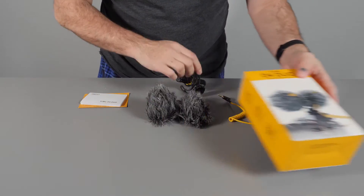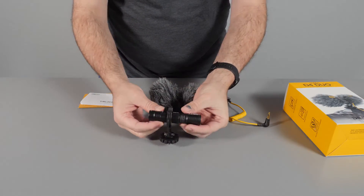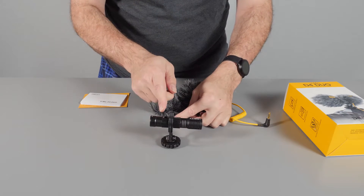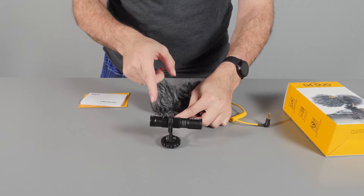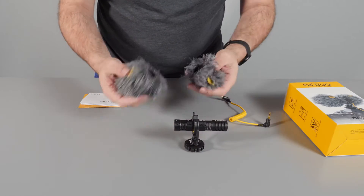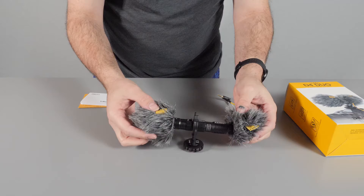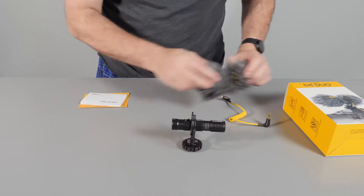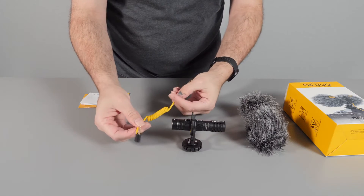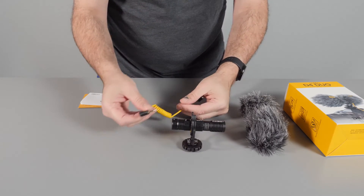What you get inside the box is the microphone, which has a front-facing microphone and a back-facing microphone — making it different from pretty much any other video mics out there. You also get two little wind muffs that go on the ends for when it's windy, and you get the cable to attach the microphone to the camera.